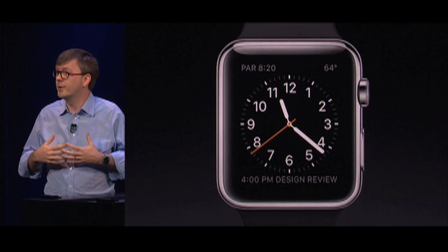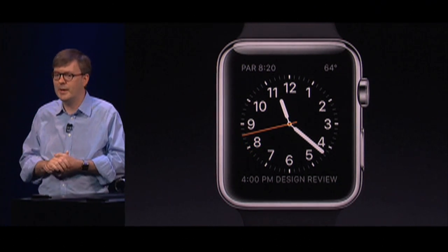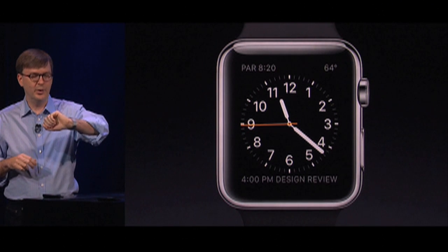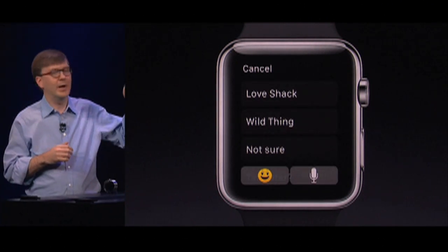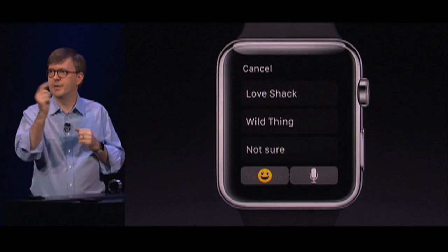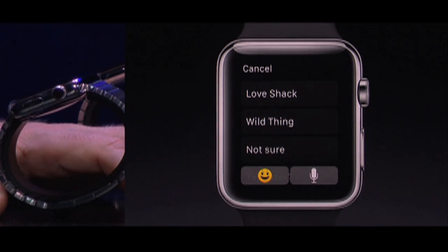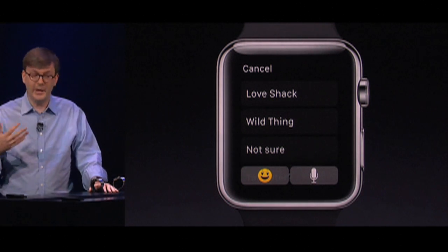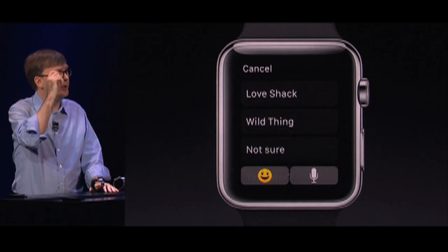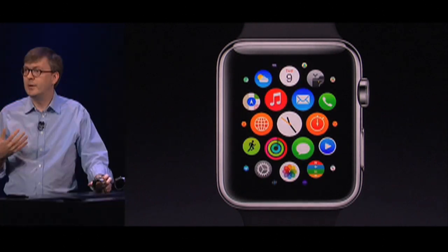You can choose what information will come and notify you on your watch. And if you do choose to look at something that's coming in, you just raise your wrist and the notification will appear. We've actually analyzed the text coming in and picked out some things you might want to tap on and send back. You can also use dictation to reply — send either an audio recording of your voice or convert it to text. Or you can use a new selection of animated emoji. We've also built Siri into Apple Watch.